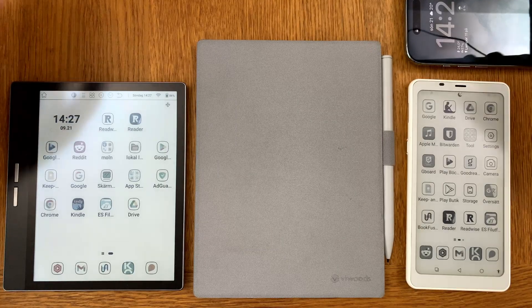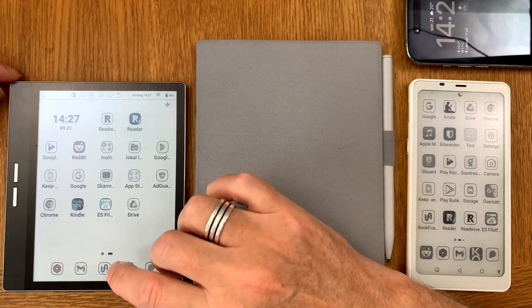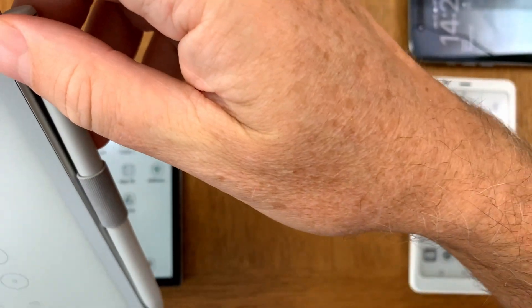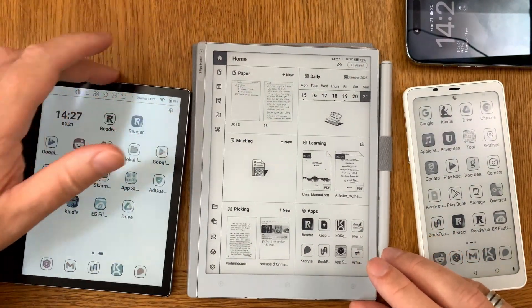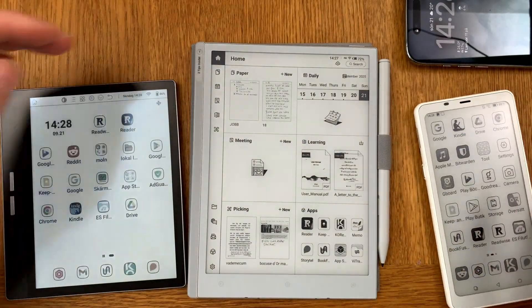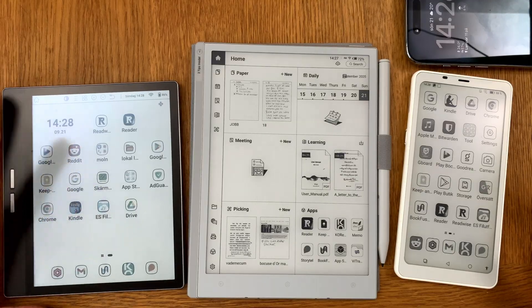In this video I will show you how you transfer EPUB books to Bookfusion that get synced to your eReaders. Here on the table I have a few eReaders: the BigMe B751C that runs Android, the VWoods AI Paper Mini, and the Onyx Books Palma also running Android. These are e-ink based eReaders — one is a Color Kaleido 3 e-ink eReader and the others are black and white.